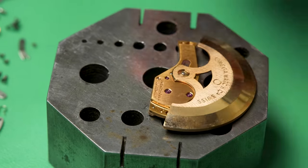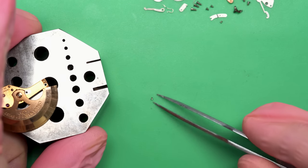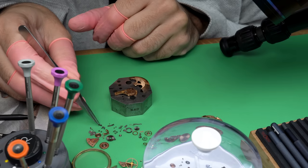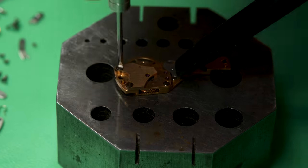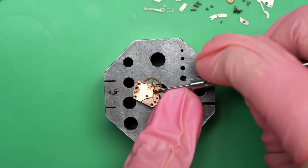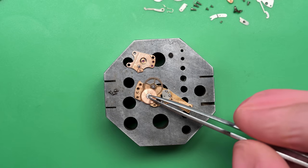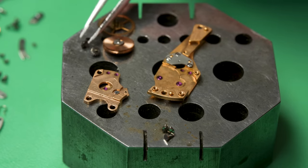Now we can take apart the automatic works. This being an automatic watch means it takes energy from this big rotor that says Omega Watch Co on it. When it swings around, it winds up your watch. An automatic watch — you never have to wind it if you wear it often. Most watches will go somewhere between 24 to 48 hours depending on how old they are and some factors about the mainspring. There's a reversing wheel that needs to come out of the automatic works as well. Theoretically, if you wear the watch every day, you never have to wind it, ever.